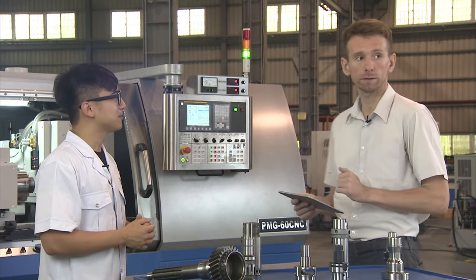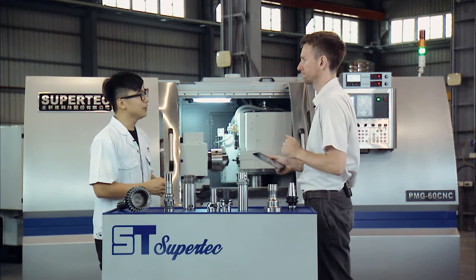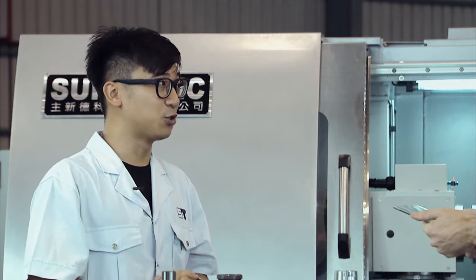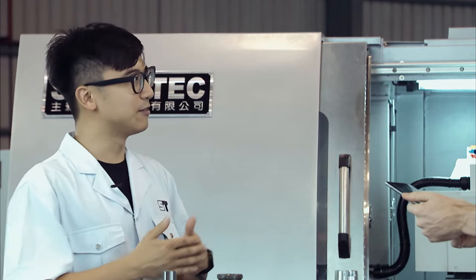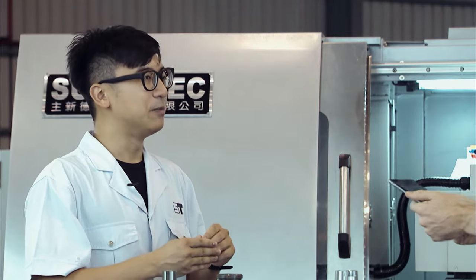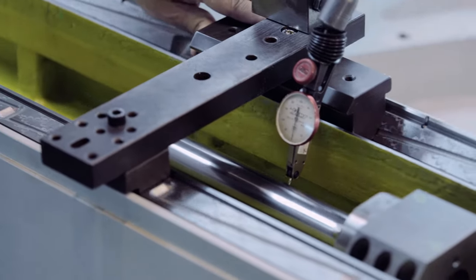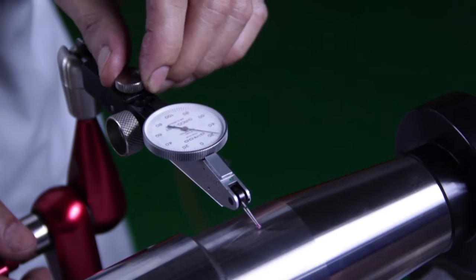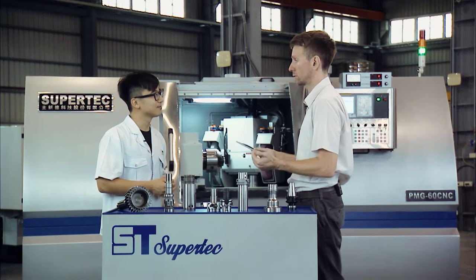Another topic very important for potential customers is quality control. We follow standard quality control procedures: IQC, IPQC, FQC, and OQC. For incoming quality control, when material arrives at the factory, we carefully make sure everything is perfect, because our machine requires very high precision. Everything must be perfect from the very beginning. Then at every single stage, our technicians record the inspection results in a booklet on all the machines. When we have issues building the machines, we look back at the booklet for answers.